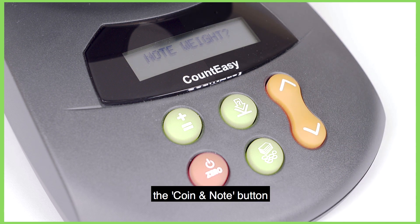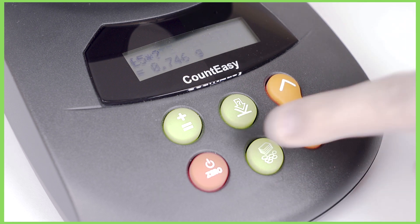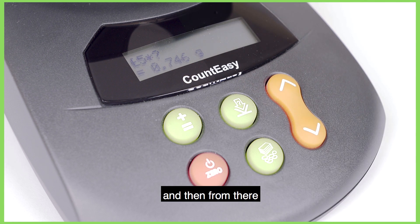To get into that menu we're going to press the coin or note button. From there the £5 polymer, denoted by the star, has already been set correctly with the weight of 0.746g.